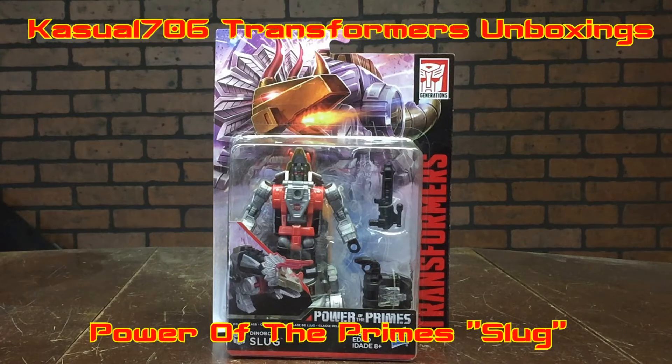Yo, what's going on YouTube, it's Casual706 here back with another Transformers unboxing slash review. Today I'm covering Transformers Power of the Primes Autobot Dynabot Slug.